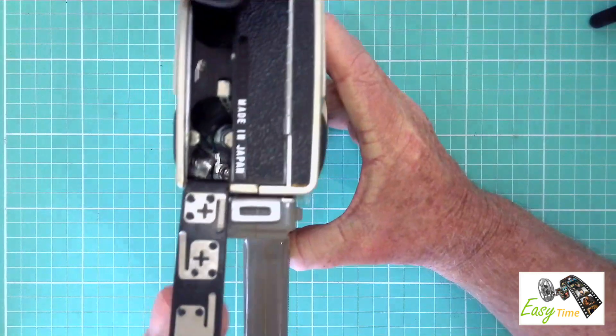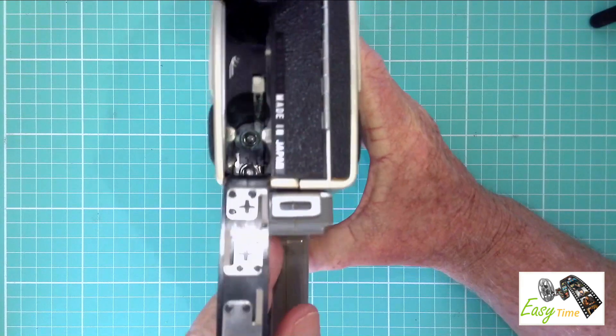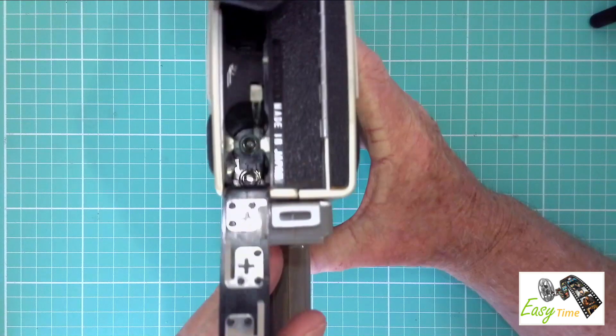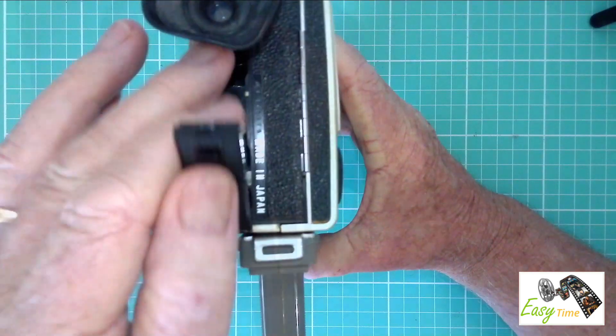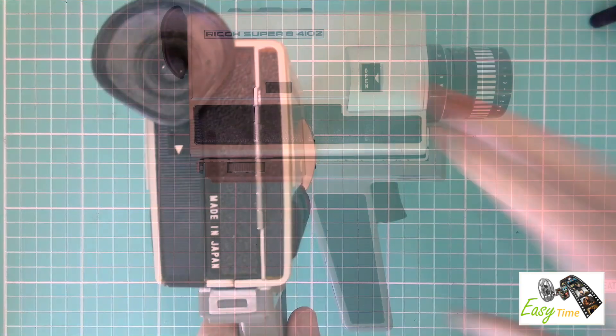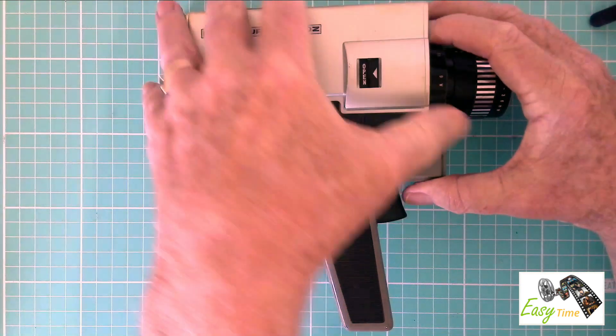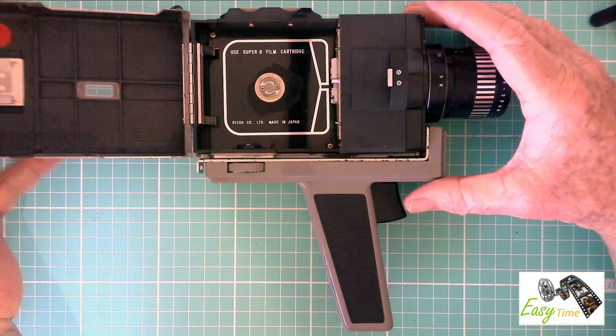The batteries are loaded from the back of the camera, and it uses 3 AA batteries. To load the film cassette is really easy — once loaded, you're good to go.